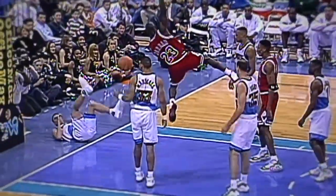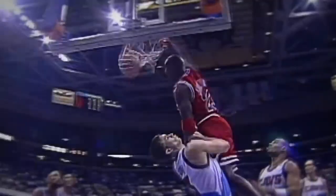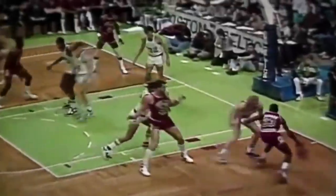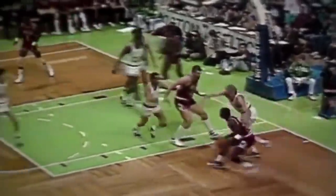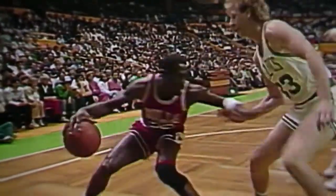Michael Jordan is one of the most iconic figures in the history of sports and one of the most iconic people in modern history. A six-time NBA champion, six-time finals MVP, ten-time scoring champ, and five-time regular season MVP, Michael Jordan completely changed the world through the game of basketball and is a huge reason for its popularity today.